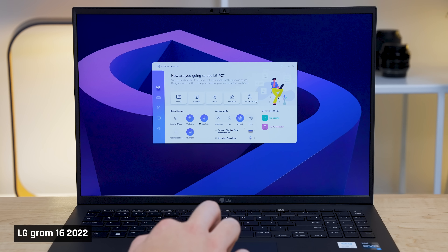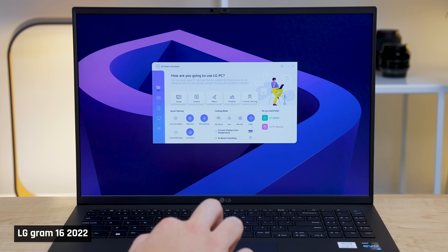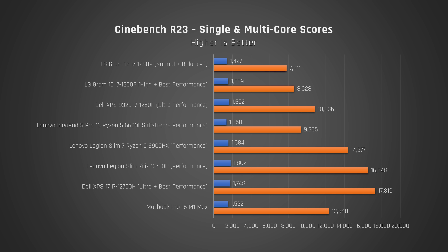Let's talk performance. For my performance tests, I tried both the normal and high fan speed settings, configurable in the LG Smart Assistant app. I used Windows balanced performance mode with the normal fan setting, and high performance mode with the high fan setting. As you can see from Geekbench, which tests a variety of common short-running tasks, this laptop substantially underperforms the Dell XPS 13 with the same CPU, both in single and multi-core. That said, it did still perform better than my budget 16-inch pick, the IdeaPad 5 Pro 16 with its Ryzen 6-core CPU.